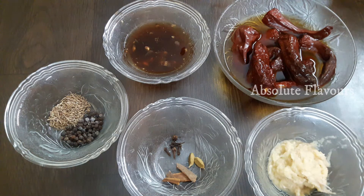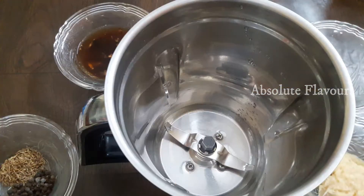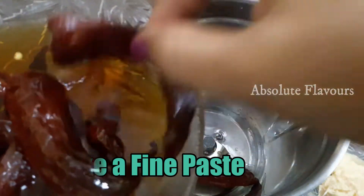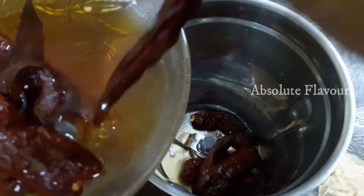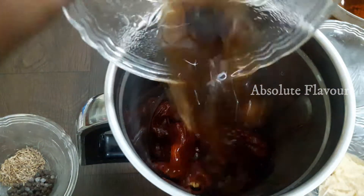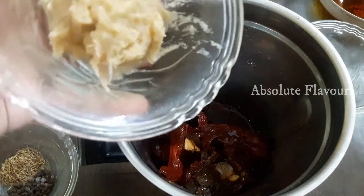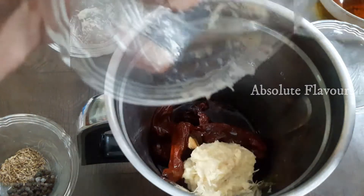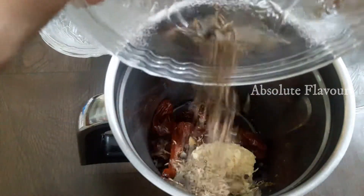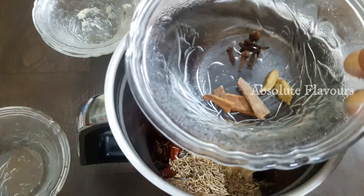Now we need to add all the masala ingredients into a mixer jar and grind into a paste. Let's add the soaked Kashmiri chilies — I will not be adding water yet. Let's keep the chili water aside and add the tamarind water along with the tamarind. Then let's add the ginger garlic paste, pepper, cumin seeds, and the whole spices.